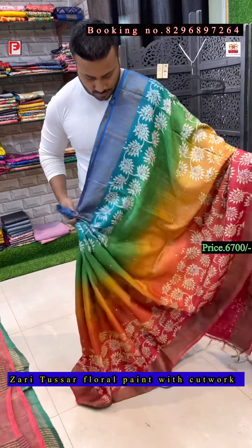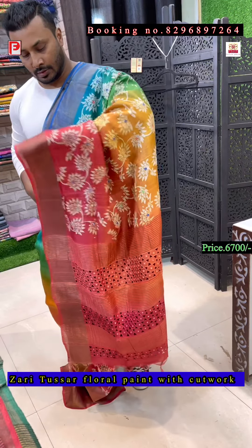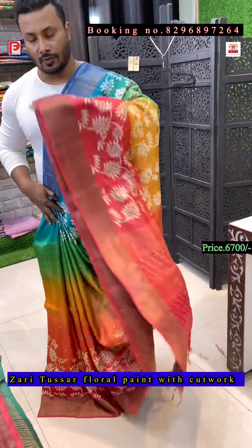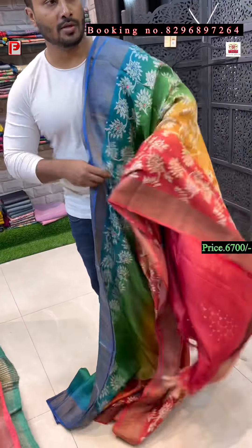Just have a look — this is a very vibrant color combination with hand block discharge print and all-over dense mirror work. A red color blouse comes with the saree.